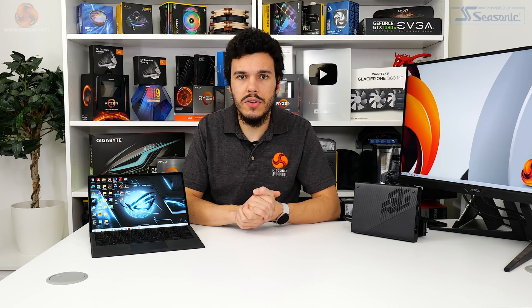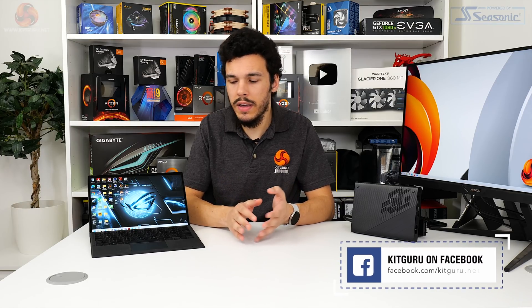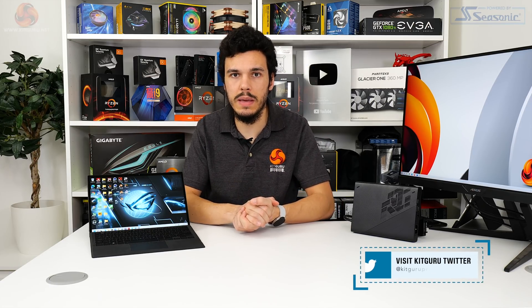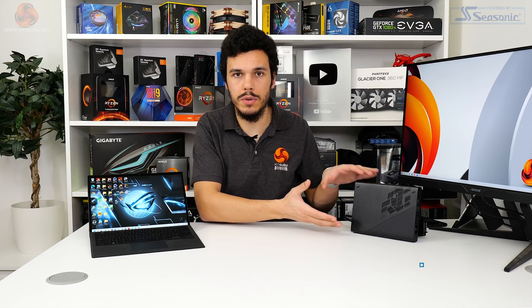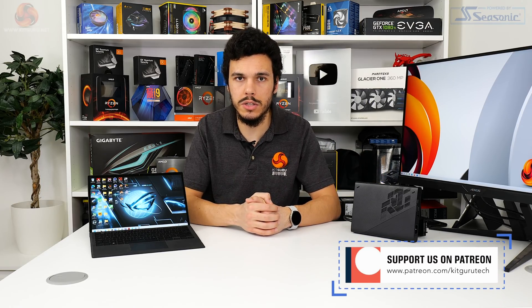I've been Luke Hill for KitGuru. Thank you for watching this video review of the ASUS ROG Flow Z13 alongside the ROG XG Mobile external GPU solution. Let us know what you think in the comments below — is this type of high-performance gaming tablet a device you would truly be interested in with a detachable keyboard? Would you go for the XG Mobile in this compact form factor, or would you just rather go for a normal desktop-type Thunderbolt external GPU?